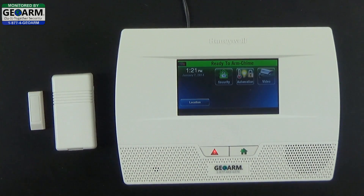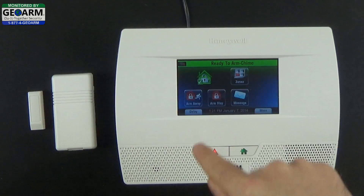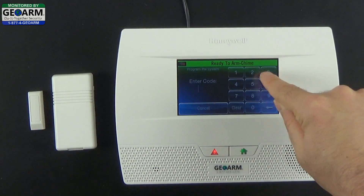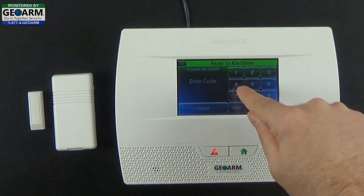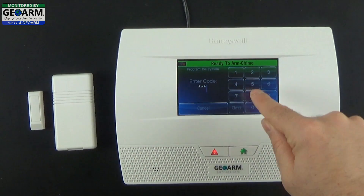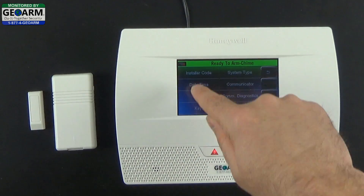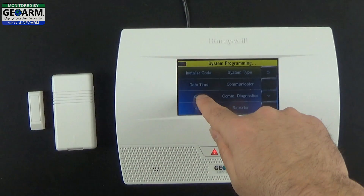Now for programming, we're going to go ahead and select Security, More, Tools. The default installer code is 4112. Now go ahead and select Program, then Zones.